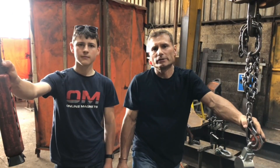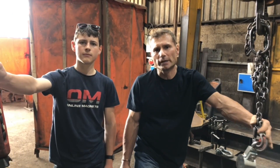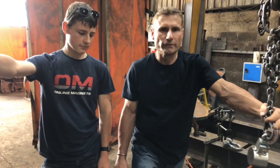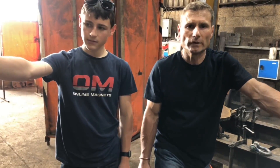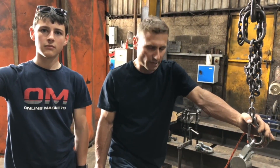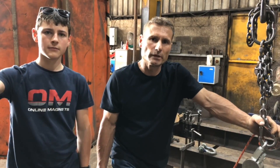We have here the online magnet's beast, which we're just going to put through its paces and see what it's capable of lifting. We've got two very heavy profiles on the floor and an overhead crane, so we're just going to see now what it's capable of — see if it'll lift these two profiles.